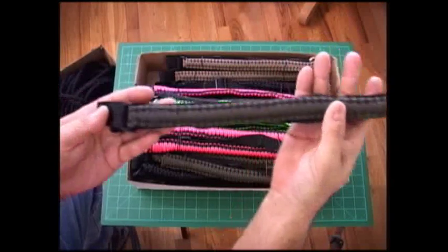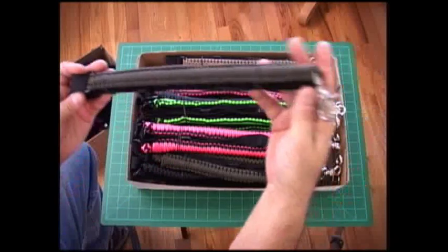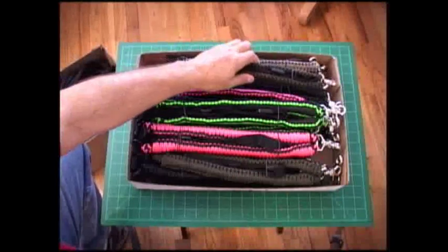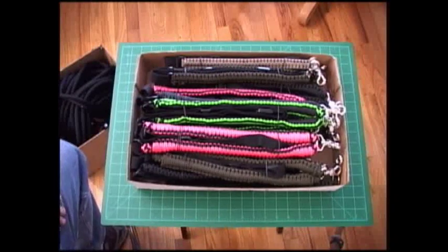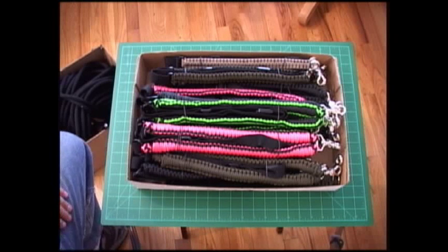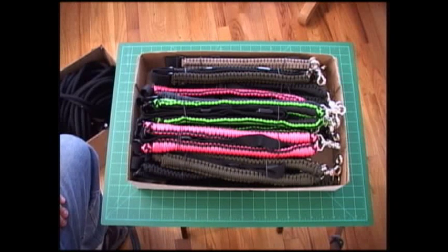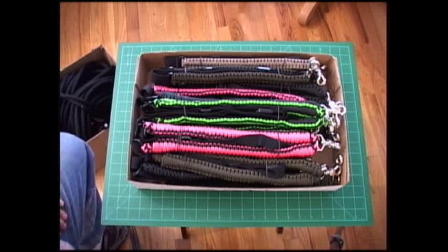Stephen and Bill, your jigs — I'll be working on those this week as well and I'll have those in the mail by the end of the week. Bill, your desert and black bungee sling will also be ready, so I'll put that in with the jig and you'll be all set.